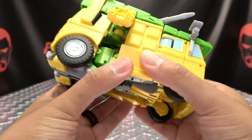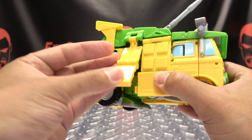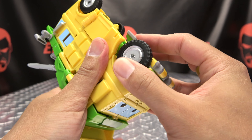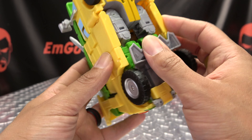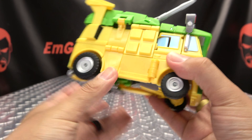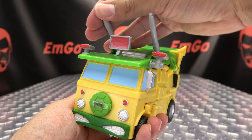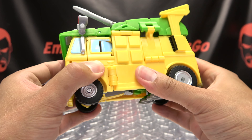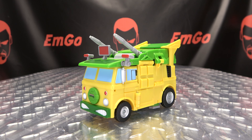Second verse, just like the first - use the hinges at your disposal, get that lined up, bring that back, bring that down, line everything up, making sure you're not knocking anything out of whack. Tab that in, and these little cannons right here you can orient however you want.